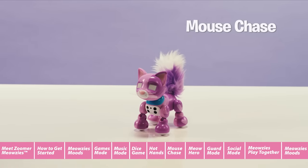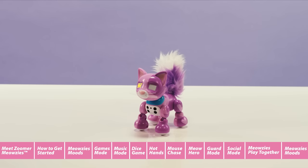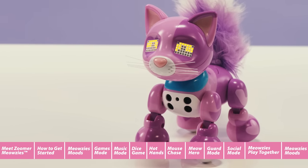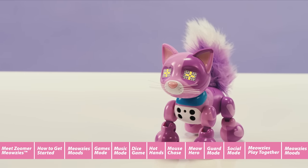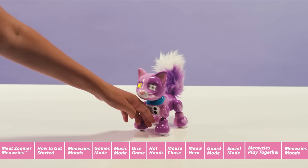Mouse Chase. To play Mouse Chase, scroll through the games menu until your Meowsie's eyes display a mouse symbol. In Mouse Chase, you can help your Meowsie catch a mouse. Move your hand to the left or right chest sensors to catch the mouse. If the mouse appears in her right eye, move your hand to the right chest sensor. If the mouse appears in her left eye, move your hand to the left chest sensor. When you catch a mouse in the correct eye, your Meowsie will play a win sound. If you miss or are on the incorrect side, your Meowsie will play a boink sound. The more times you catch the mouse, the faster the mouse will move.